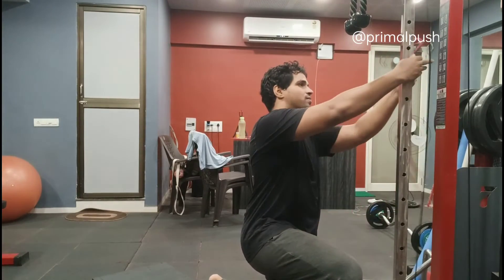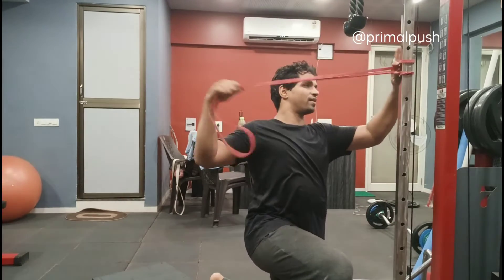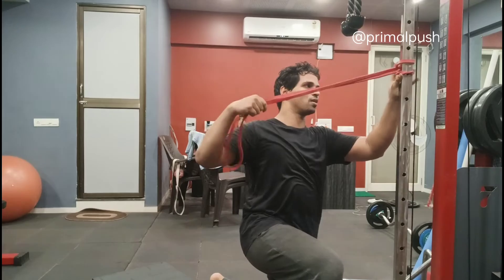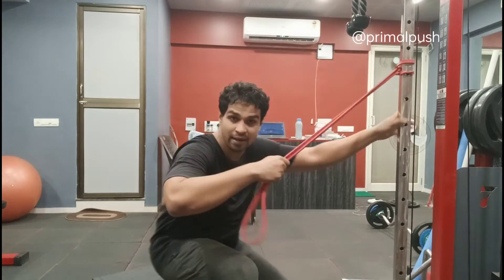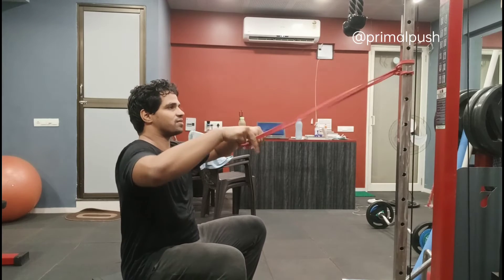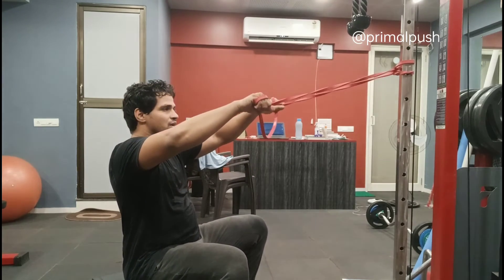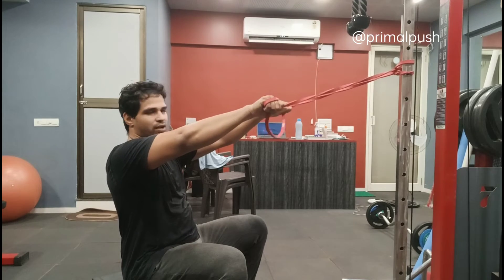Tie this against some kind of a sturdy support which does not move. Make sure this is not moving at all. All you have to do is hold the resistance band where you get some kind of tension. Once you have found your position,